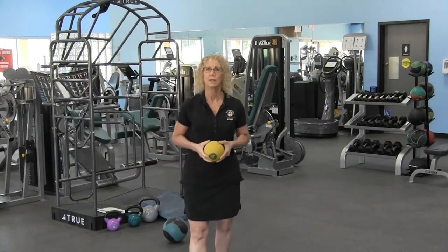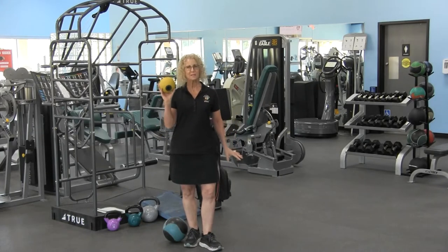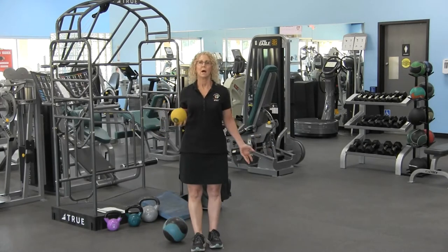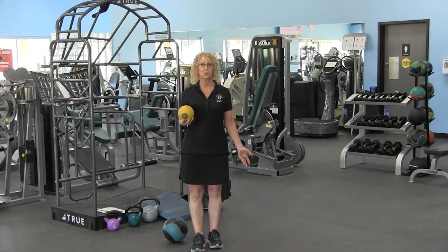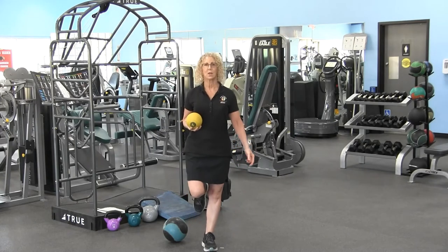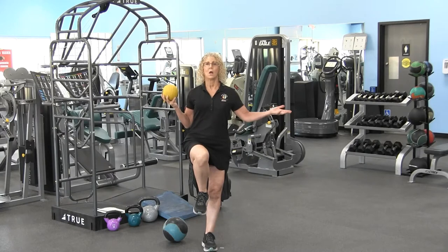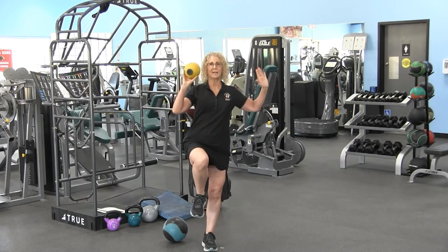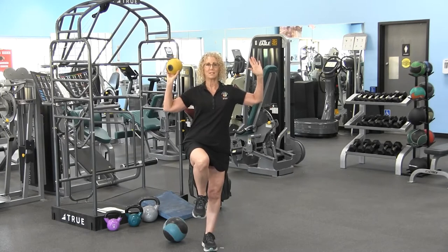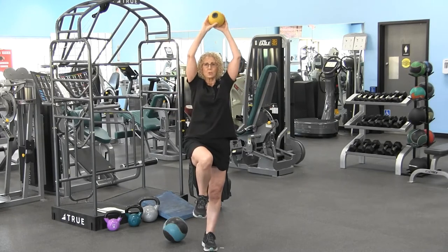...we also have to work on stabilization. One of the most basic stabilization exercises you could do is standing on one leg. I'm just going to stand on my right leg with my left knee lifted — that's option one. The second option is we're going to add a little medicine ball — I have a four-pound medicine ball because it fits in my hand perfectly — and we're going to push it up and switch hands.